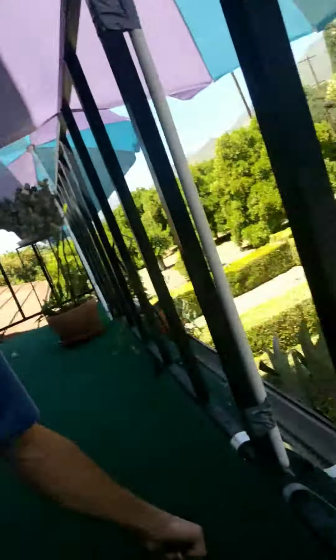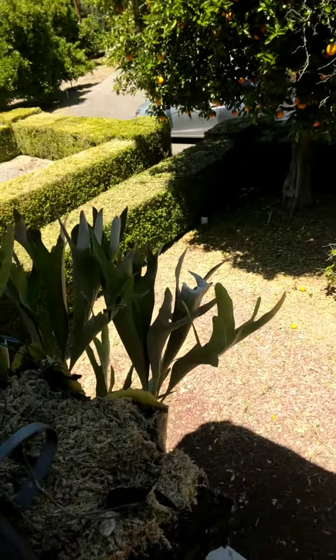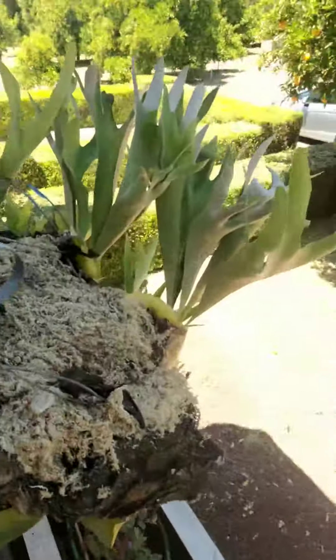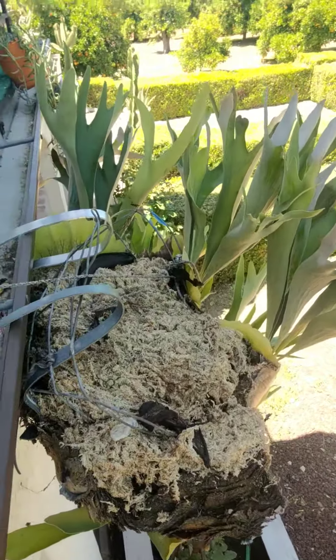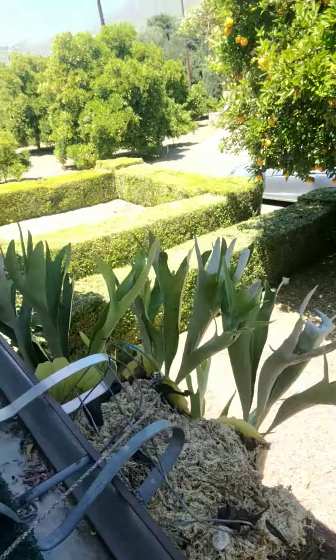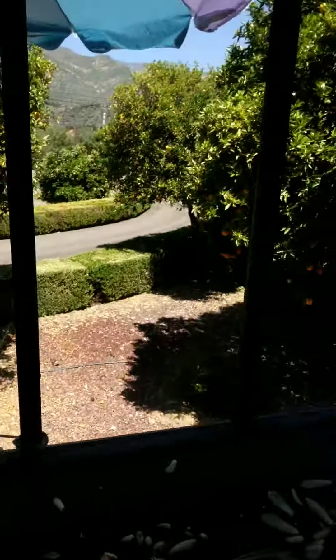See, that's a staghorn right here, and the staghorn is a fungus that grows on a tree. See how I put bananas on it? That's what they like to eat, because bananas fall out of the tree and the more rotten they are the better.